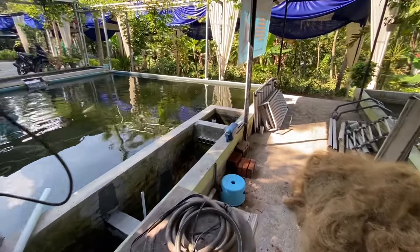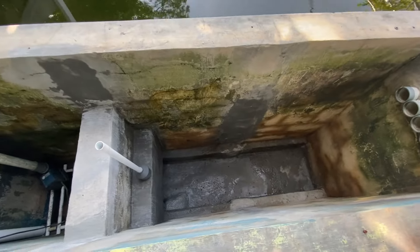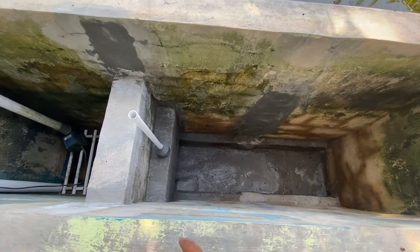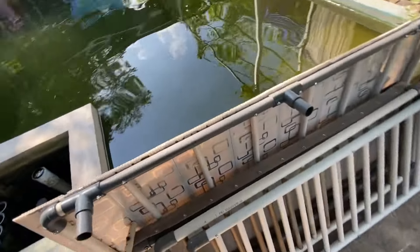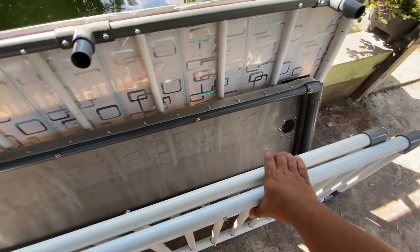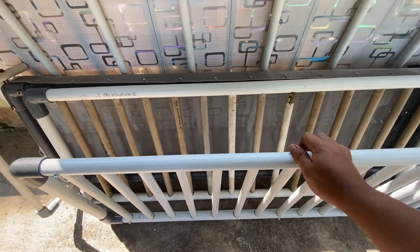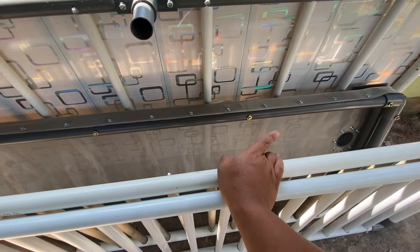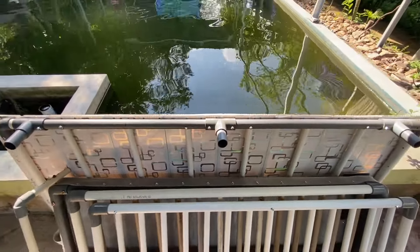Di video kali ini adalah final dari pembuatan chamber sieve filter. Ini adalah chamber sieve filter yang kemarin sudah saya acor, dan itu adalah lubang pembuangan kotoran dari sieve filter-nya. Sekarang sieve filter yang baru sudah jadi. Ada lubangnya di sana. Ini adalah tatakan bagian atas, di tengahnya ada media filter jaring nelayan, dan ini tatakan bagian bawah. Ini adalah penutup dari sieve filter supaya tidak terpapar sinar matahari secara langsung.